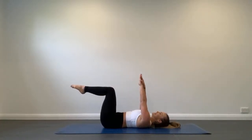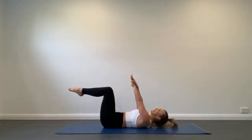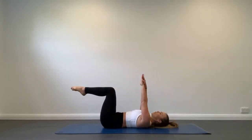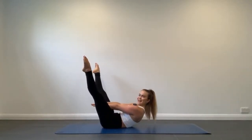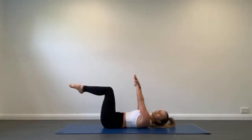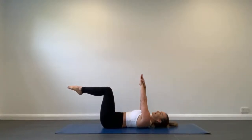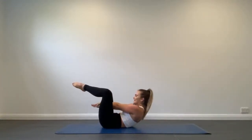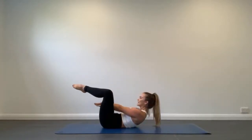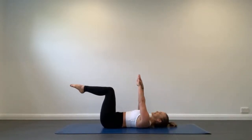To make this one harder, we can extend the legs as we curl, and we can even hold at the top. Otherwise, continue on just reaching through your legs. Let's make sure we're lifting our head and shoulders up as high as we possibly can, really using those abs.